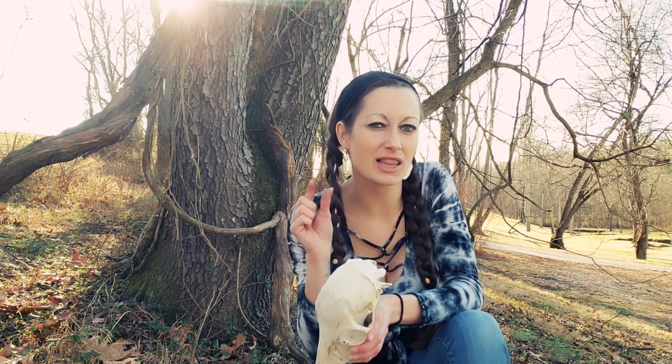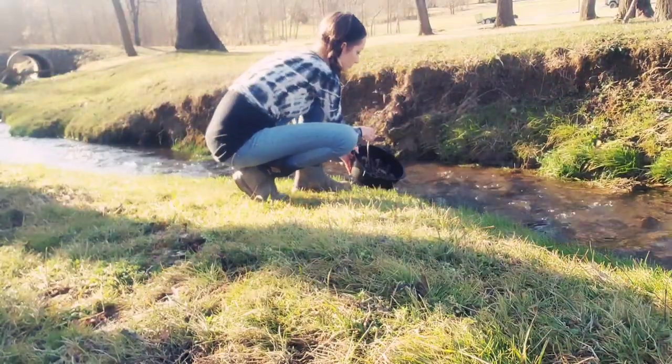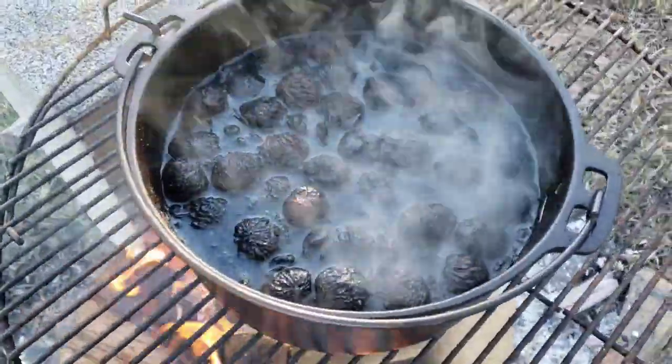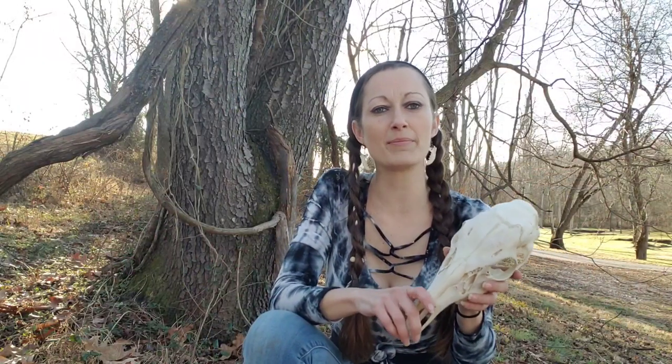Hello everyone, Casey here with Modern Witch Doctor. So would you like to learn how to stain the skulls of your enemies? Just kidding — a little. Today I'm going to be staining this dough skull using black walnut hulls.